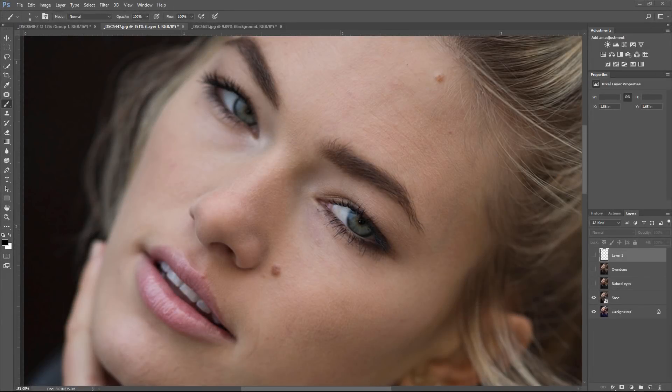Before I show you the steps on what I do to make the eyes really stand out, we first need to understand how light works with the eyes. By understanding this, it'll help us get a very natural result. There are tons of other videos on YouTube but none of them explain how light works with the eyes, and this is crucial to understanding how to edit.